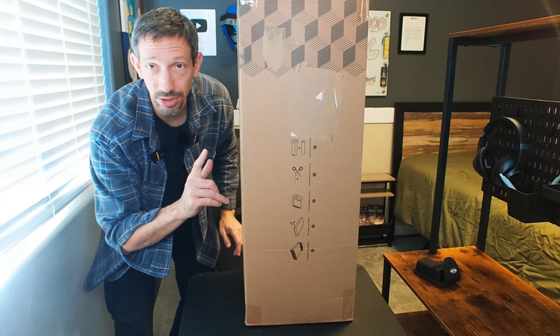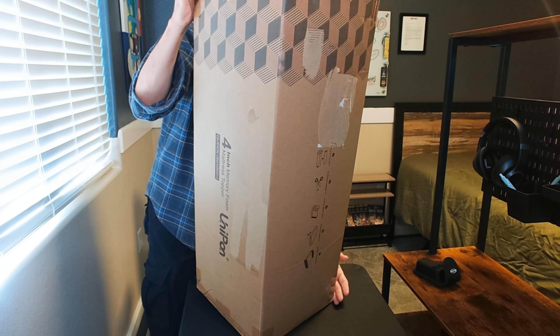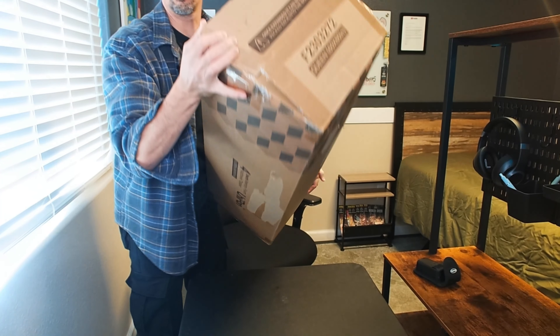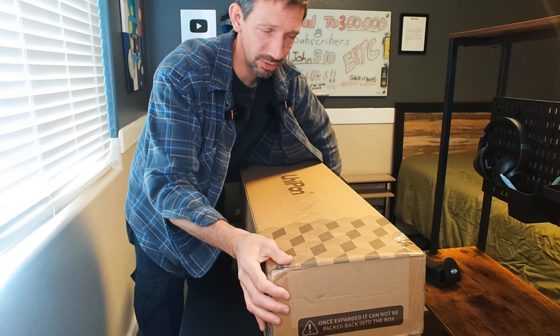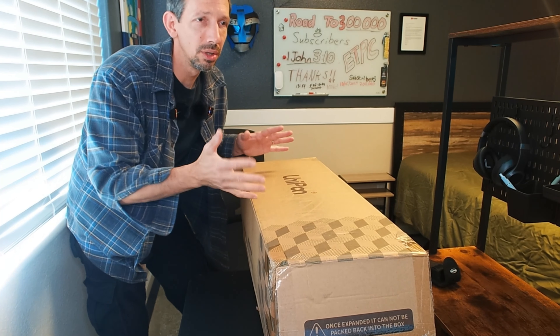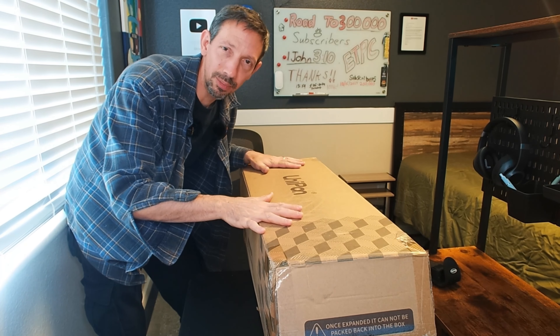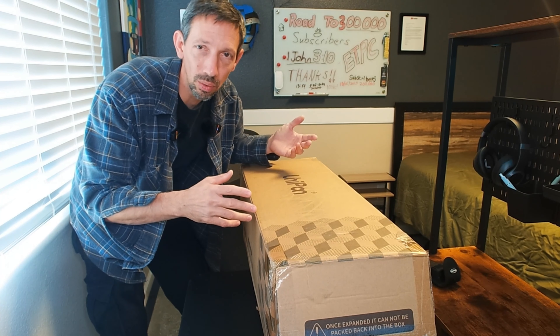Hello friends, welcome to another unboxing and review. I'm checking out this Unipan Memory Foam Topper. This is a 4-inch firm topper for a bed. Sometimes mattresses are a little too soft or too whatever — you can add a nice topper on there to kind of change it without having to buy a whole new mattress.